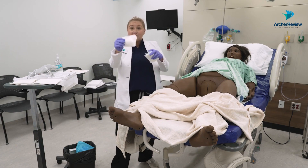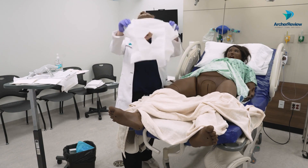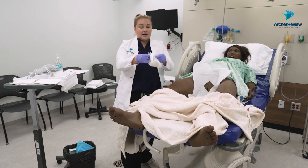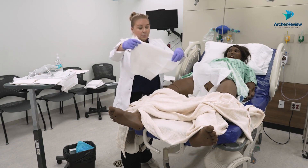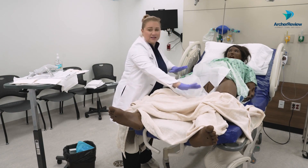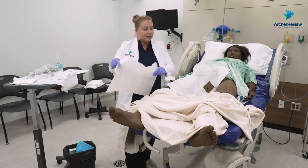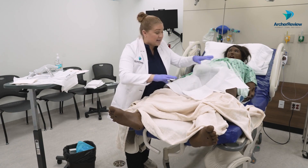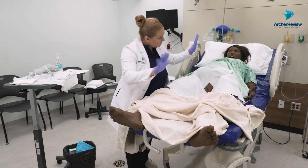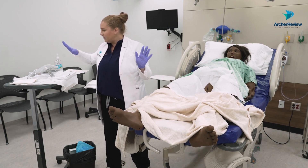Let's grab these sterile drapes — they should come in your Foley insertion tray. You see how they have a little hole here so we can put that where we need it. I'll grab a couple: one that we can put over the leg, and I need to create a little area right here that's important for me to place my materials and get where I need to get while still keeping the client safe. That looks good — clean and safe there.